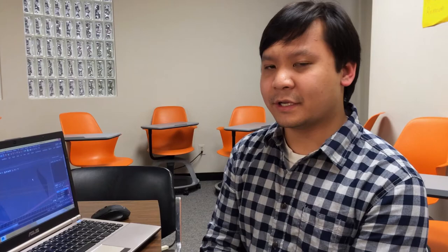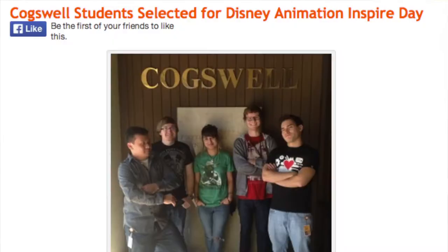I'm an early adopter of 3D animation. I went to the Disney Inspire event at the Walt Disney Animation Studios in Burbank, and I met with a lot of animators there. I was surprised to learn that a lot of them were traditional 2D animators, which is a great thing — I love 2D animation. But it's a hard transition to go from 2D to 3D. Here at Cogswell, I've spent almost two to three years animating in Maya, and it's almost second nature to me — almost like drawing.